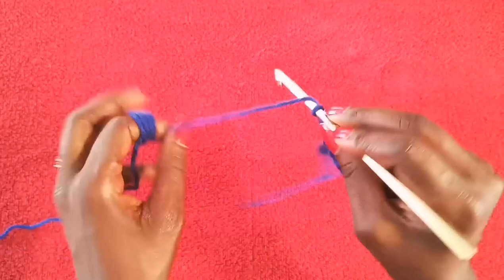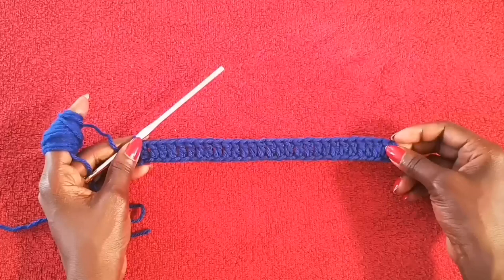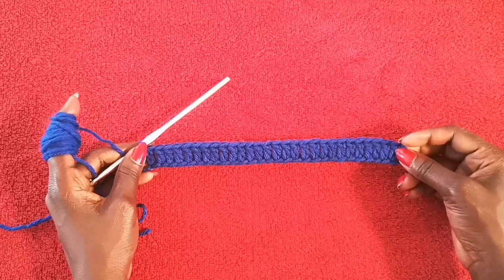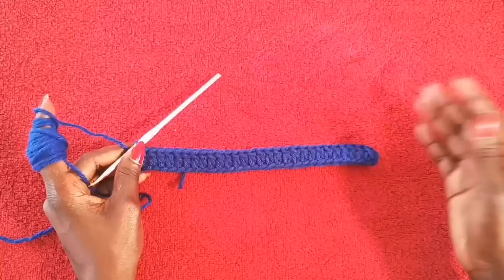That is the end of my first row — just a simple double crochet stitch in the back of the foundation chain. Just to mention, for my actual snuggle sack I did 60 chains as my foundation chain, so it would be double the amount. You will of course do however wide you want based on the size you're looking for or the client's request.